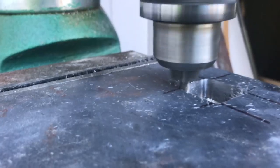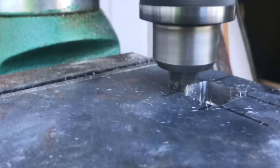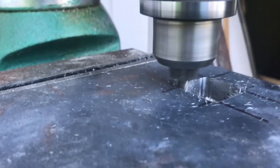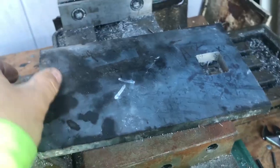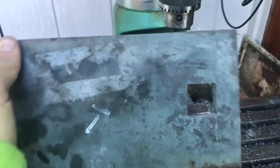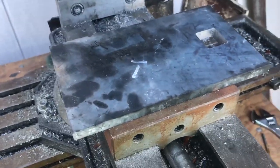This piece of steel is being used to top an anvil that we are making. The hole that we milled out is a hardy hole for some hardy tools. Thank you for watching, and stay tuned as we turn this piece of A2 steel into a working anvil.